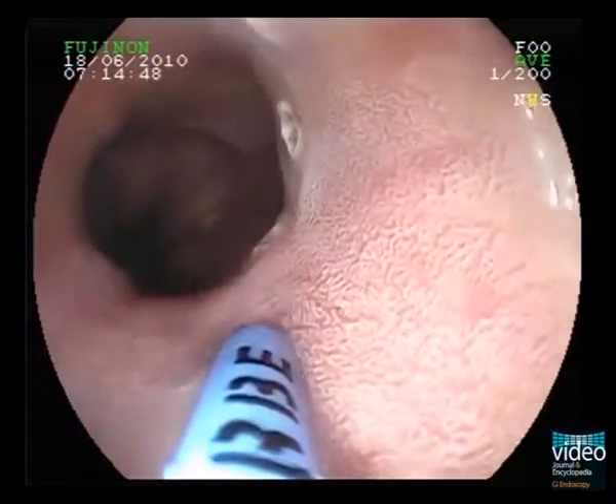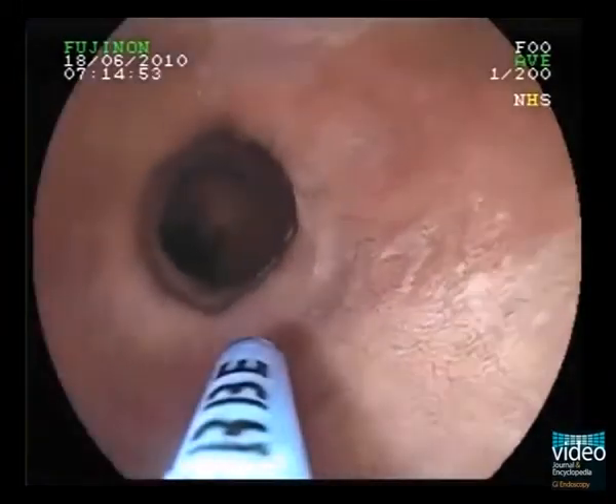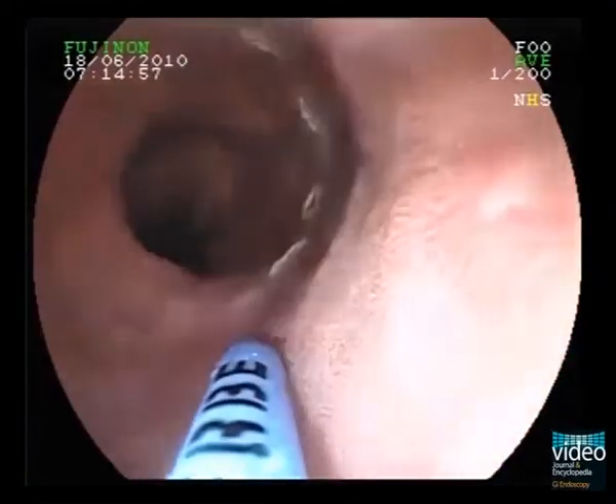We usually perform marking around the lesion with about 5 mm distance to the visible borders. In this case, we used argon plasma coagulation with the VIO generator and a power setting of 30 watts and effect 2.